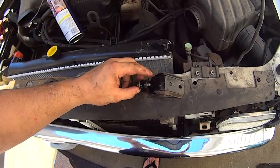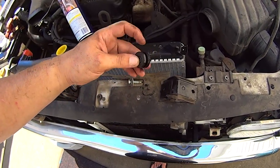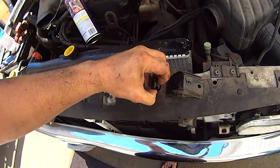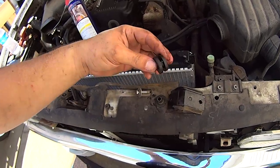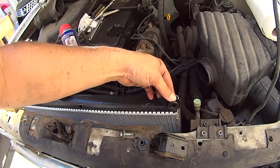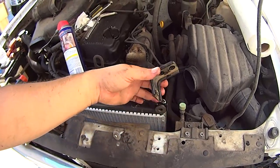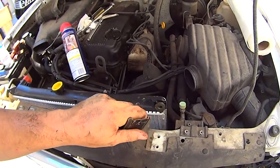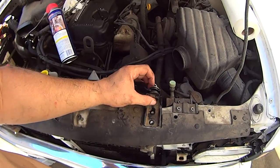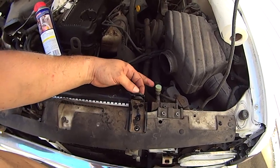Disassemble the upper radiator mounts by removing the 10mm center bolt. Slide out the center sleeve, then insert the rubber grommet into the new radiator. Insert the center sleeve with the washer side facing the mount plate, then install the center bolt. Before tightening any bolt, repeat the same process on the other side. Then start tightening the 10mm bolts that hold the plate to the body, and finally tighten the center bolt.